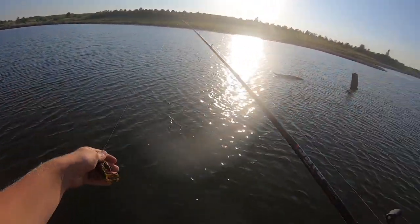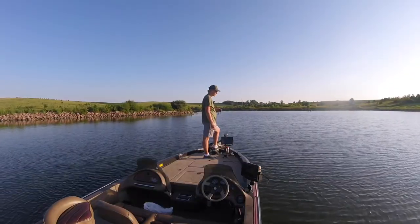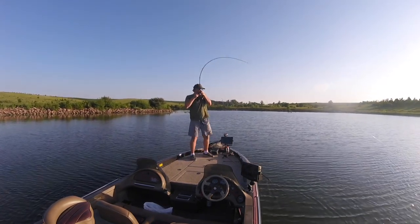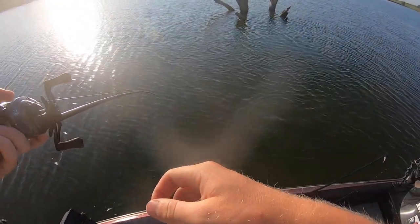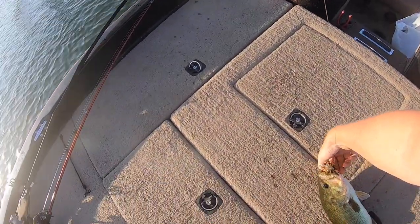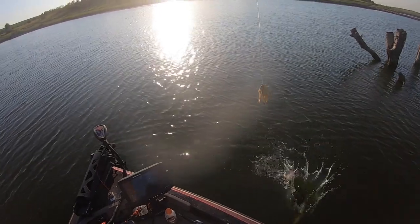We are going to flip these few logs and then go up shallow and try out some grass. There he is — that thing was all sorts of wrapped up down in the bush. I thought it was on a tree, it was so hung up when he bit. That's a nice start. Maybe they're standing on them deep logs. Look at that — right in the side of the mouth. It's a healthy little two-and-a-half pounder.